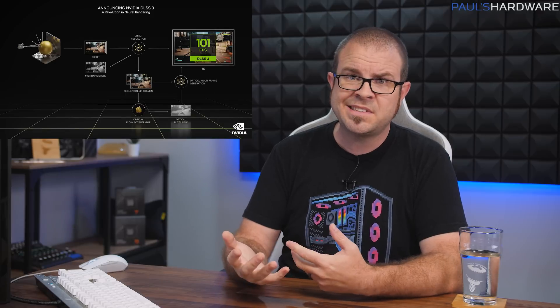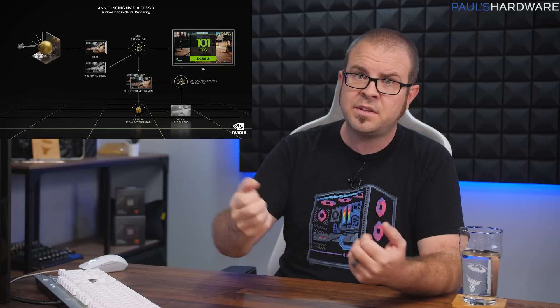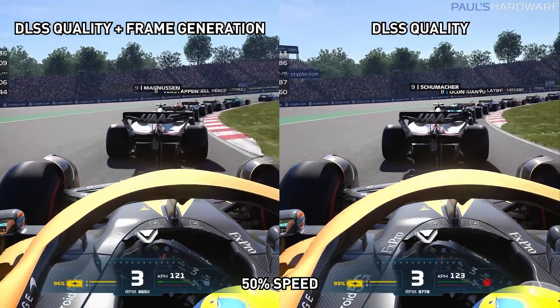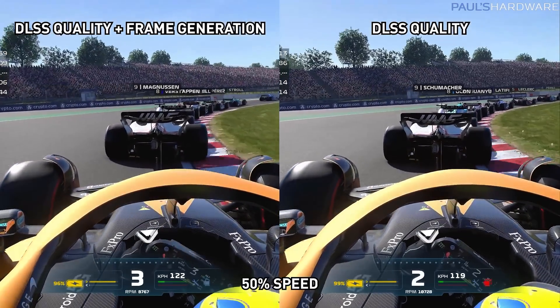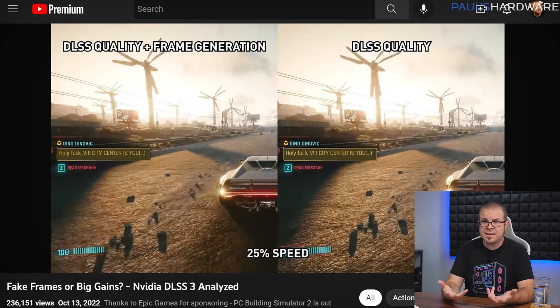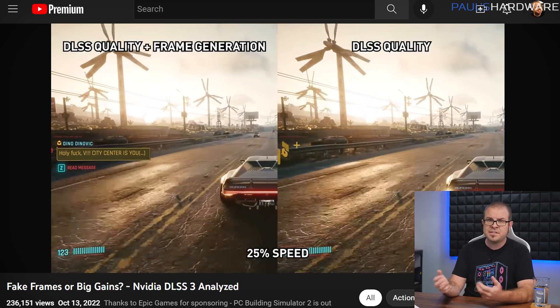The best analysis for DLSS 3.0 published so far was from Hardware Unboxed, who dedicated an entire person — Tim — to analyzing the technology, specifically scrutinizing DLSS 3.0 frame generation, which promises to increase frame rates by inserting AI-generated frames in between traditionally rasterized ones. To sum up, this technique is not without issues, but it does work well at higher refresh rates — 180 to 240Hz or beyond — because the AI-generated frames are on screen for less time, and any visual miscues are quickly replaced by the next frame.